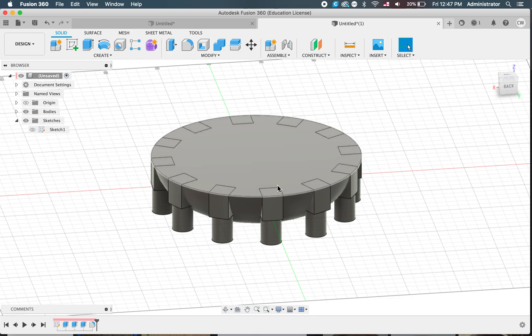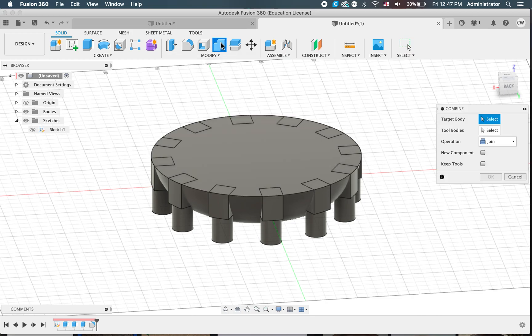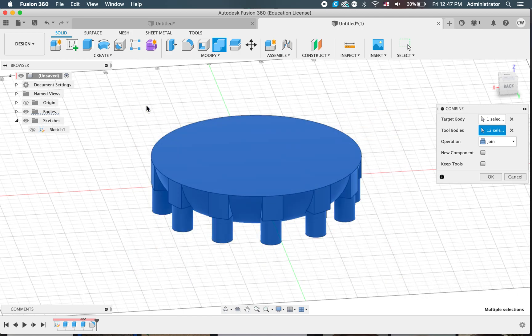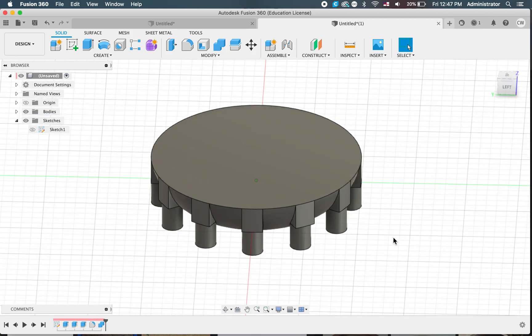Now we can see that these legs are all separate to our body. But we can combine them by clicking on the combine tool. That's our target body, and our tool body is all the legs. Instead of selecting them all manually, let's highlight them all again. It's on join — click OK. And now you can see that that's actually joined up together.